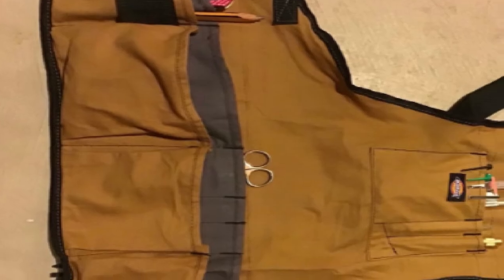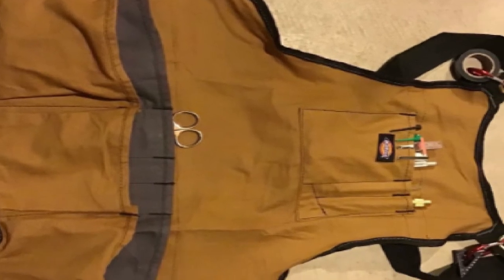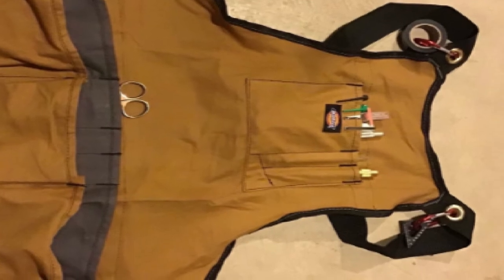The chest pocket can hold your phone along with a pencil or two. The slip pockets will hold screwdrivers, chisels, pliers, marking knives, and more.